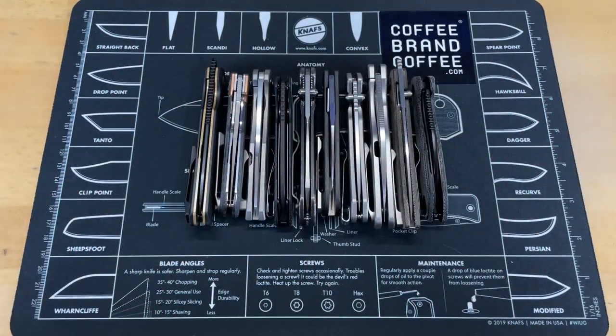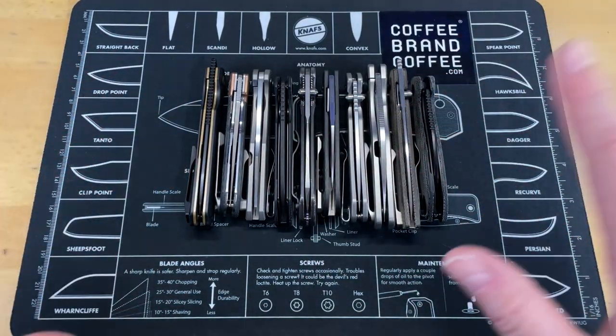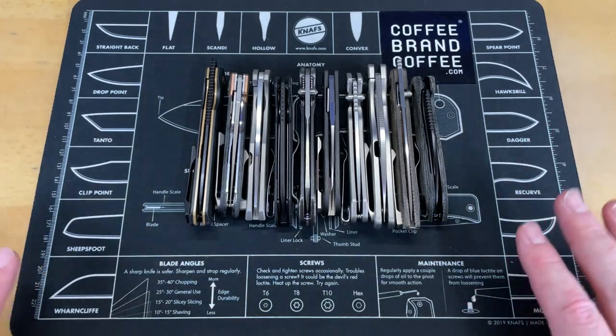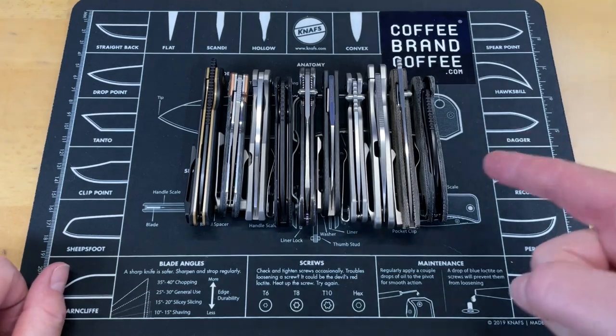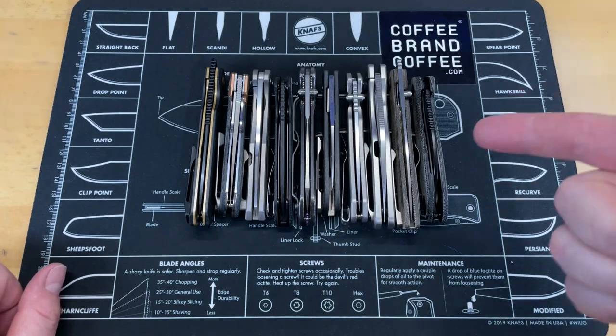Guys, this is going to be fun. We are going to take a look at 10 of the best slim EDC knives on the market, in my opinion. These are ones that I've picked because they're my favorite. Let's look at the logo and then crack into it.